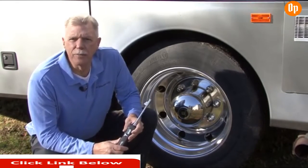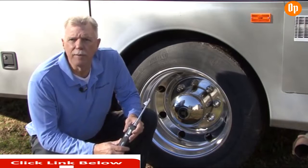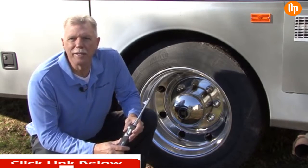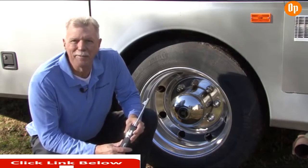I like to have tools I can trust, and this is one of them. Remember to always check tire inflation when the tires are cold, before traveling more than one mile, and store your tire gauge in an area where it won't get banged around and damaged. For more information on how to use and maintain your RV, check out our other helpful videos on our RV Education 101 YouTube channel. Happy camping!